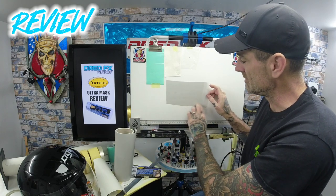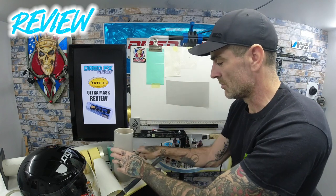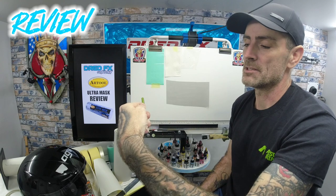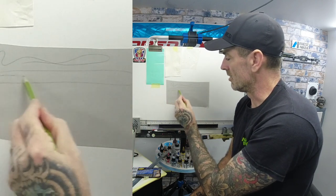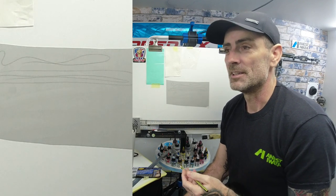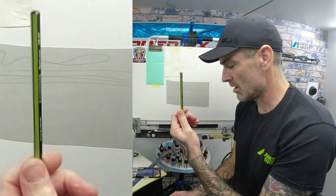We'll do a test on what pens you can use on the surface. Everyone's got an HB pencil — and that pencils on there no problem at all. That's a bonus, because some vinyls you try to pencil on top and they just won't have it. So pencil works.